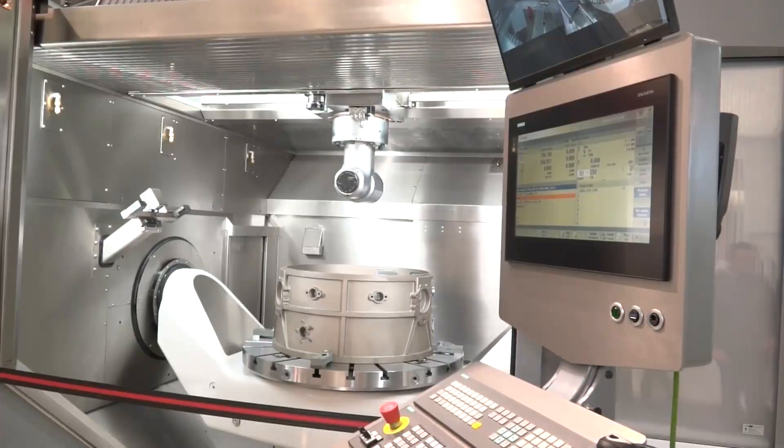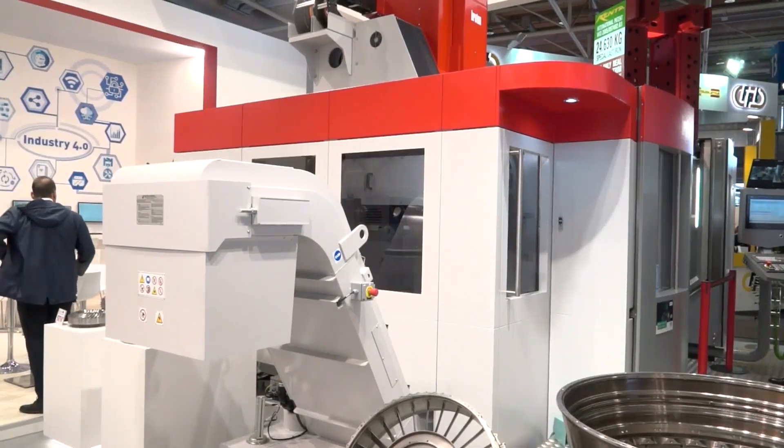Moving on to the Breton machine — this is a really good one. The first time seeing it, what stands out is the capability of having the turning feature on a fifth-axis machine, which is quite unique. For components where you've got both milling and turning features, whether internal or external turning, it's fantastic to get all those features and their relationships manufactured in one operation on one machine, especially for such high-value parts.